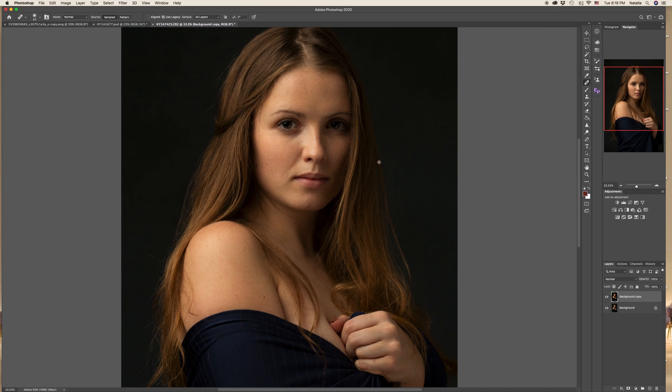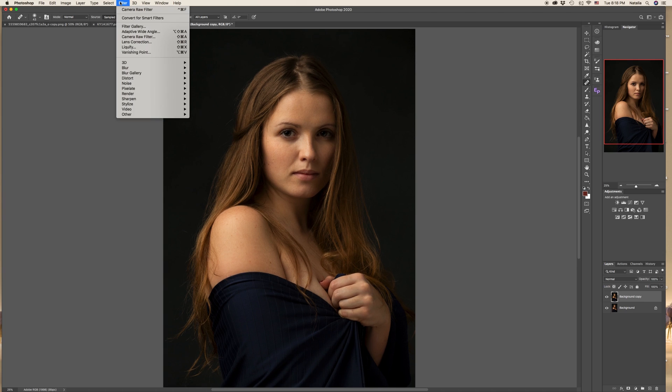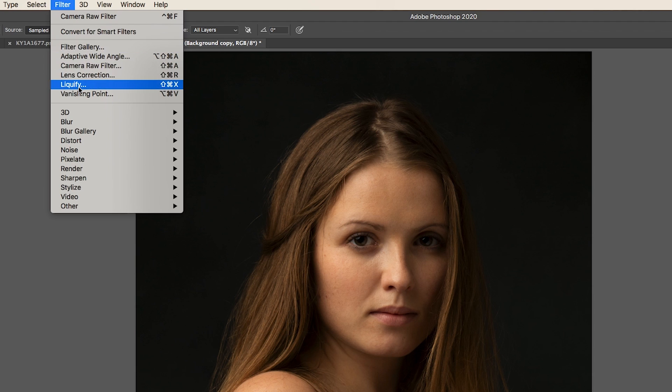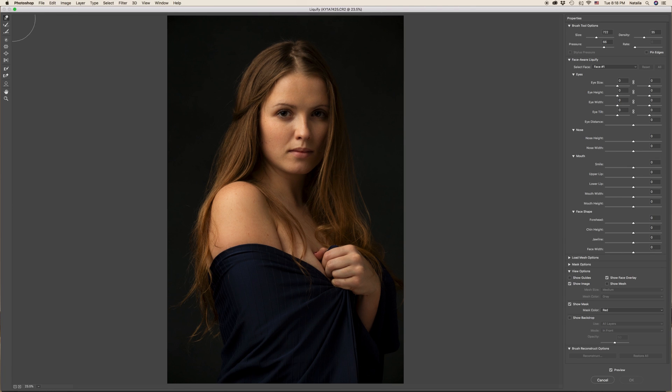The next step for me will be the Liquefy tool. If you've never worked with it, I advise you to start, because it's a great tool — you can do so many creative things with it. Go to Filter > Liquefy. There are many tools in the top left corner and you can play with them, but for now it's enough to work with just the Forward Warp tool.